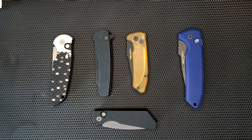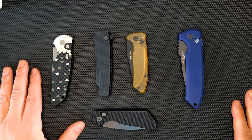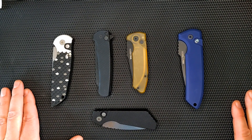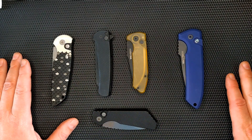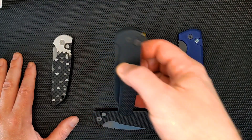Today I'm going to do a review of ProTech as a whole. I have five of their knives and I keep buying more of theirs, and I keep loving their stuff. They are a brand out of California, and they're most famously known probably for the Malibu, which is a flipper knife.